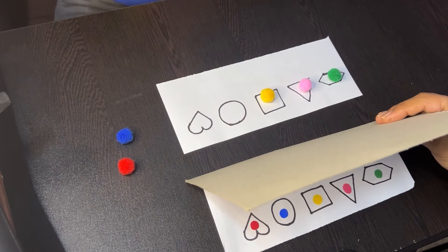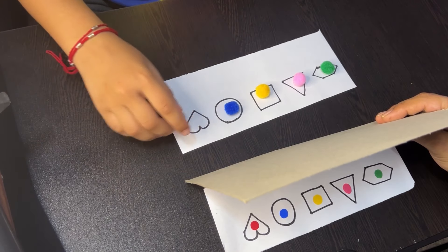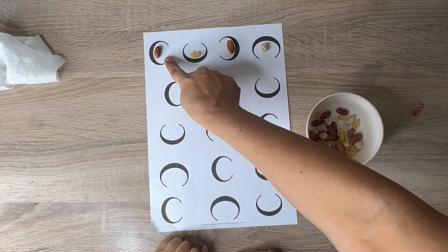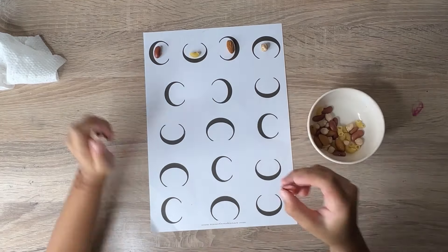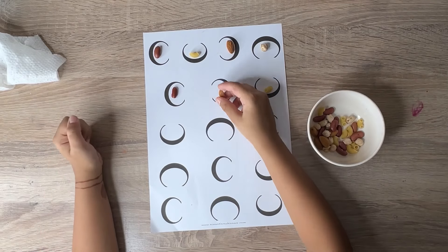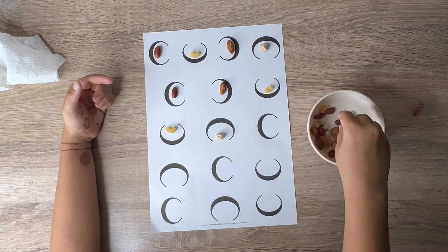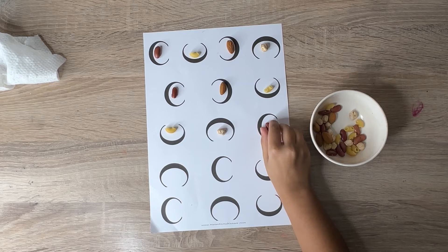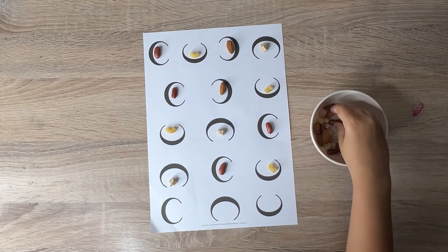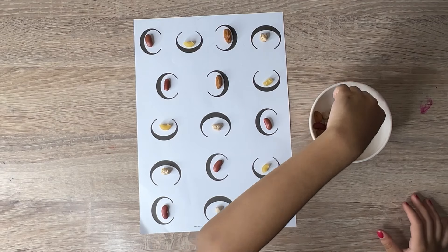This activity is an excellent way to engage children in a fun and challenging task combining memory, cognitive, and motor skills development. Fine motor skills developed through arranging pulses help children with everyday activities such as writing, using utensils, tying shoelaces, and handling small objects. Improved grip and hand control are essential for tasks like buttoning shirts and using tools. Recognizing and creating patterns is foundational for mathematical concepts such as sequencing, sorting, and algebra. Enhanced visual discrimination helps children differentiate between objects, organize items, and follow instructions accurately.